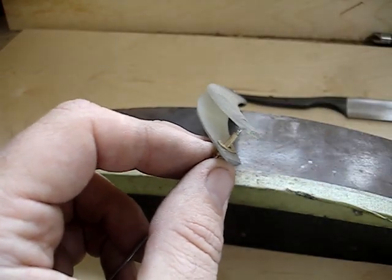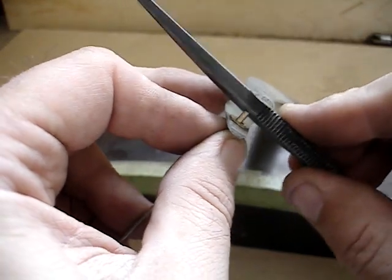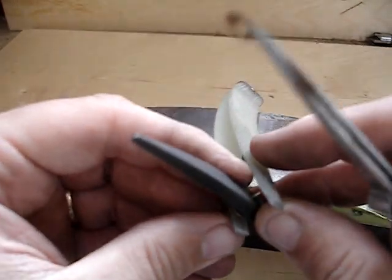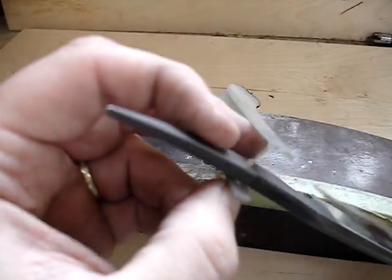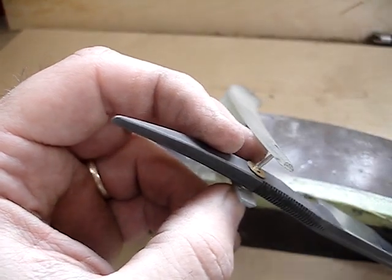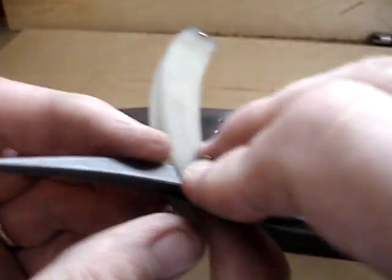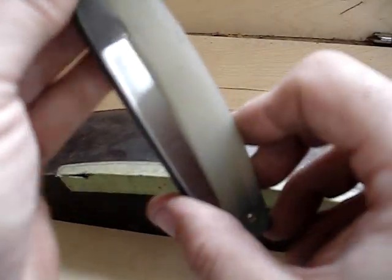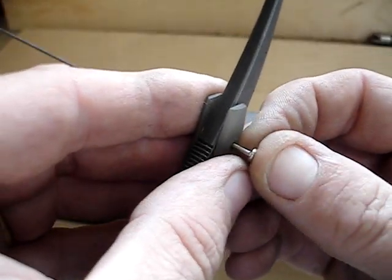Now I'm putting on the thrust washer. I use a pair of tweezers to get the thrust washers in there because my fingers are too big. Putting in the other thrust washer now, making sure I get it over that piece of 3/32 inch tubing. Now I'm putting on the last washer.